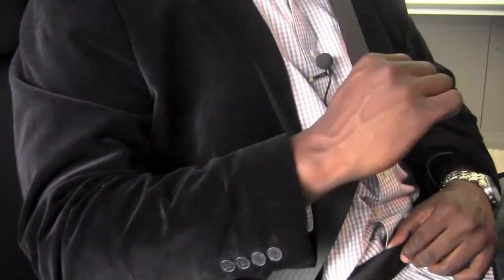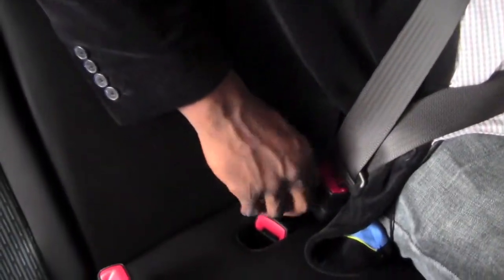Now I have a full just-in-lap belt. Releasing it is going to be pretty easy — push in on the red part, releases the belt, and it will retract all the way.